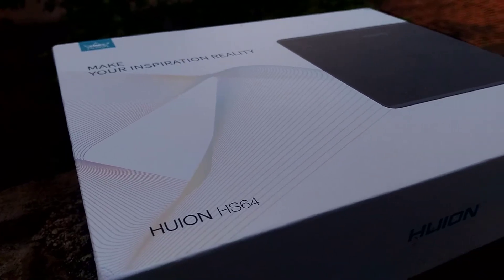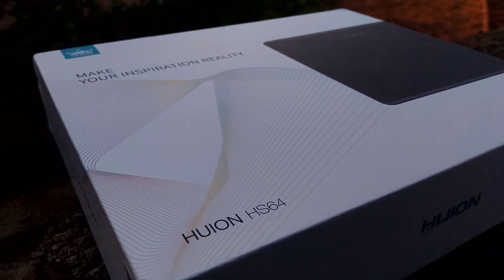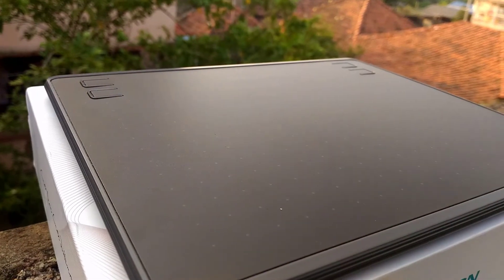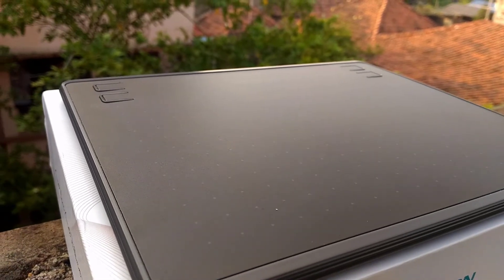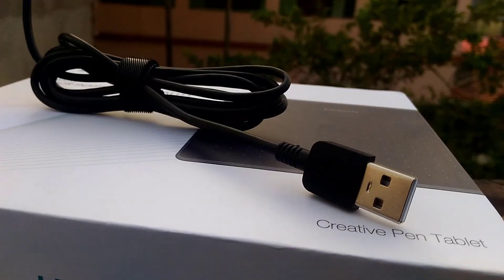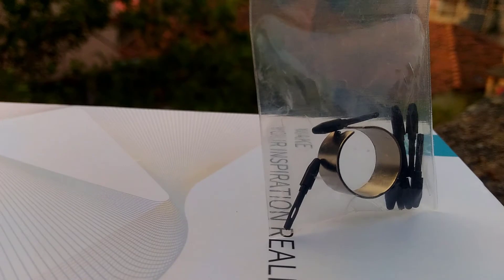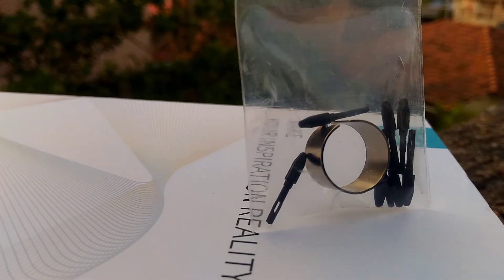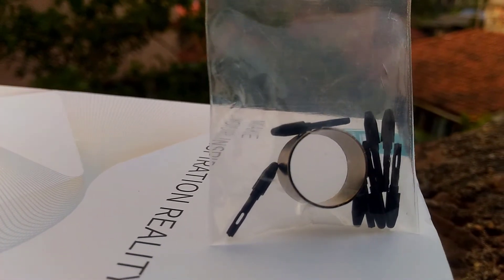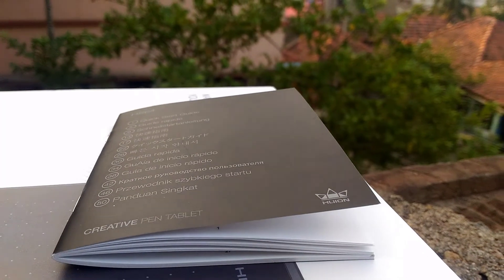Now let's open the package and see what's inside. In the package we have got one pen tablet, one battery-free chip pen, one micro USB cable, pen nib clips and replacement nibs, an OTG connector for mobile devices, and one quick start guide.